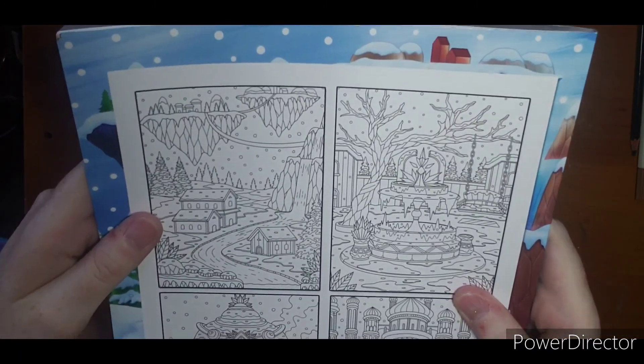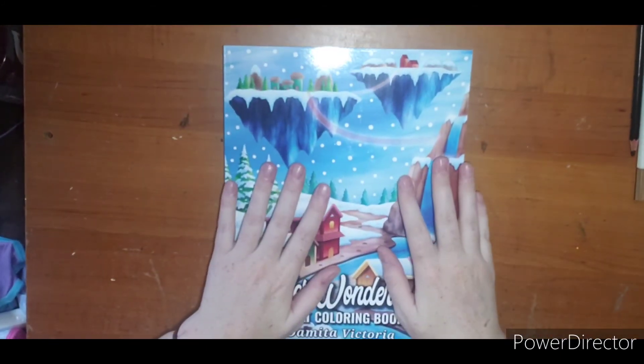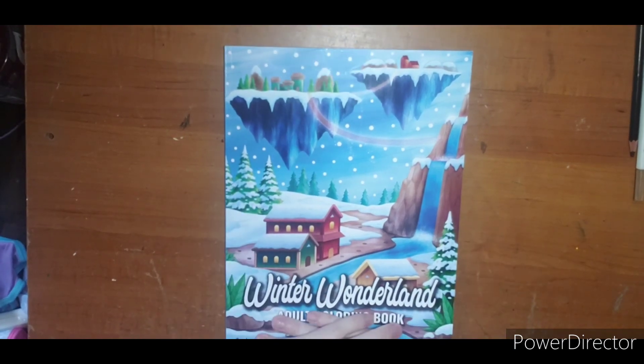There's the back — sorry about the glare. So that is Winter Wonderland. Thank you for watching and I hope to see you next video. Leave your questions and comments down below.